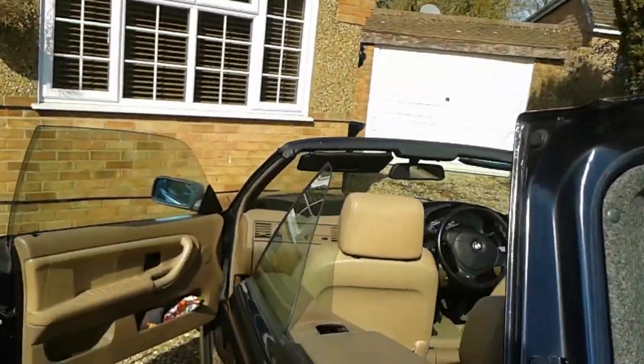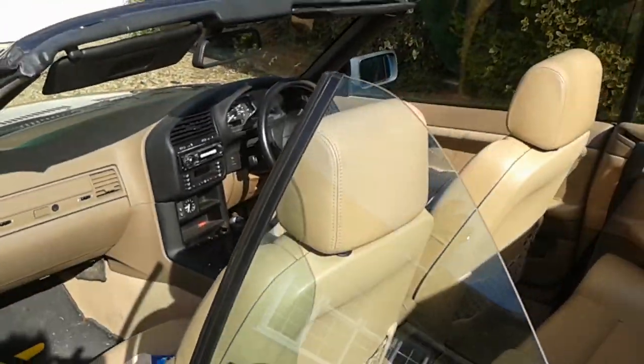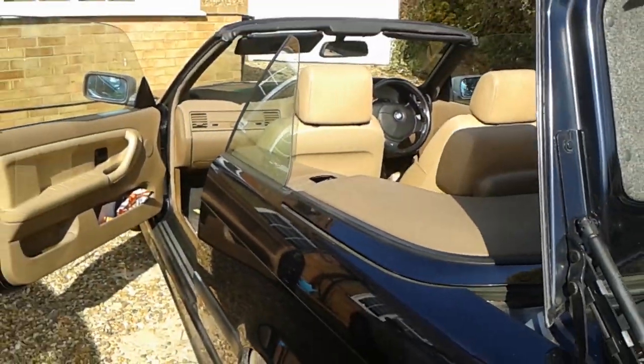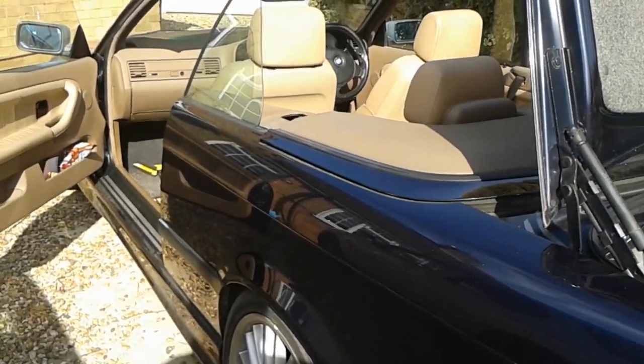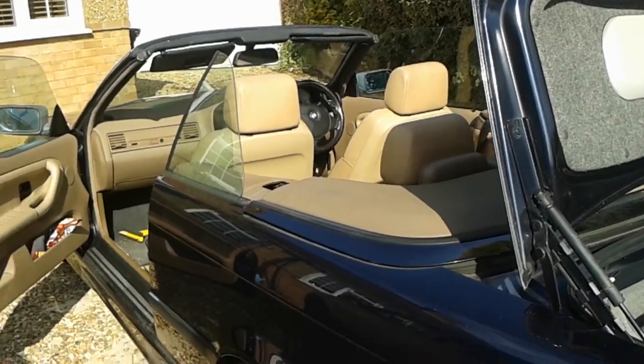I put it down, went back in the car, pressed the down button on the hood, and hey presto — here we have my old E46, 323, back with the roof down. I've tried it a few times and it all works fine.